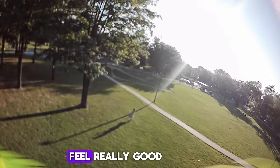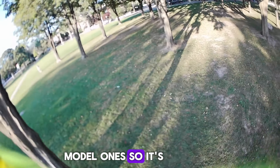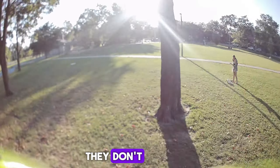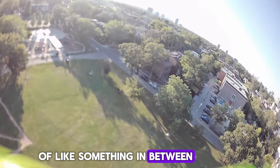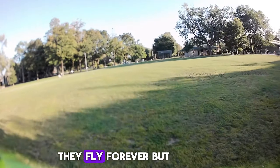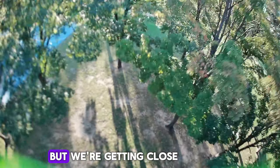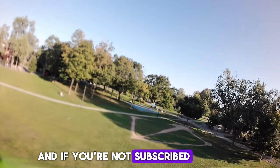The 1404 MAPS motors feel really good and powerful — a lot more powerful than the HappyModel ones. The MAPS ones are two grams heavier but they feel really nice. They're maybe not quite as good as the 1504s but something in between — they didn't feel underpowered. With the 1404 HappyModels, they fly forever but don't feel as powerful. Anyway, make sure you smash that like button and if you're not subscribed, what the heck's wrong with you?